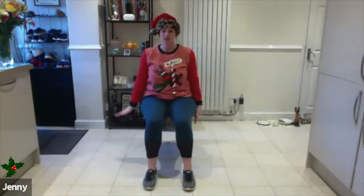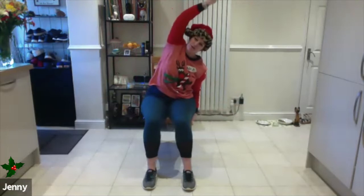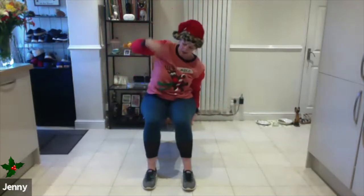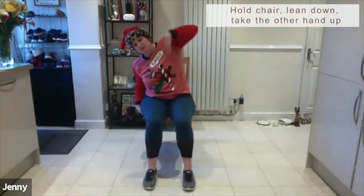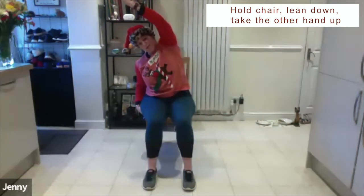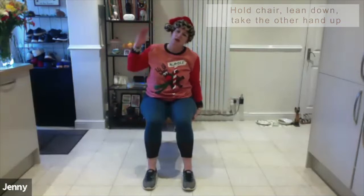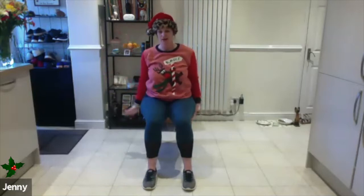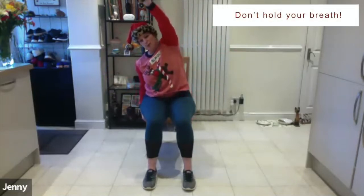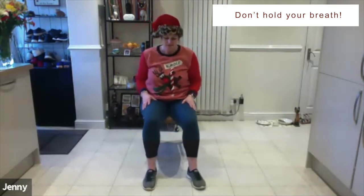From there, release and take one hand down to the chair, then slowly bring the arm up — if that feels okay. If not, keep the arm down and then release. Hold the chair, lean down, and if it feels okay, take the hands above and then release. One more sideward fold — slowly coming up and then release. Make sure you're not holding your breath — breathe and then release.